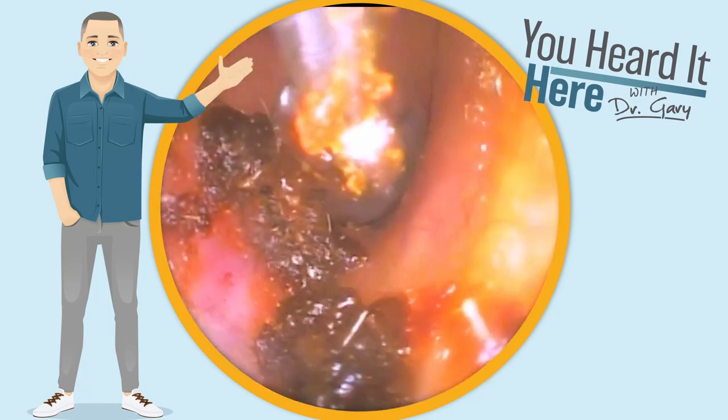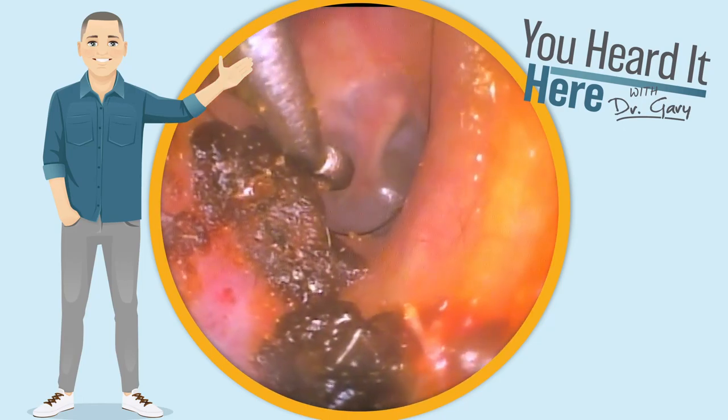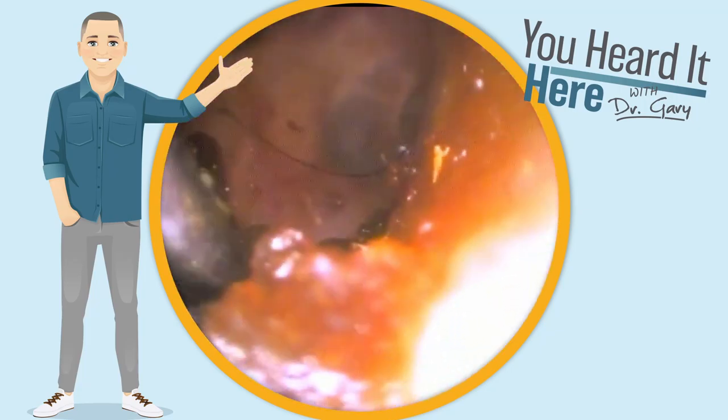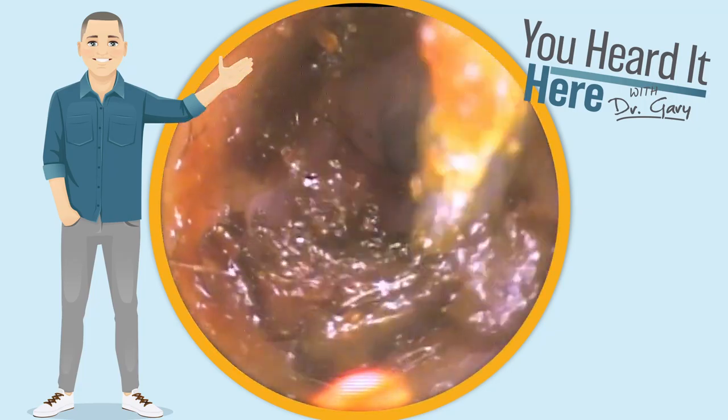Turn the curette around here to be able to pull that wax away from the wall. As everything comes out, we'll get a nice view of the eardrum. Clean up these side walls, and then the patient will be good to go.